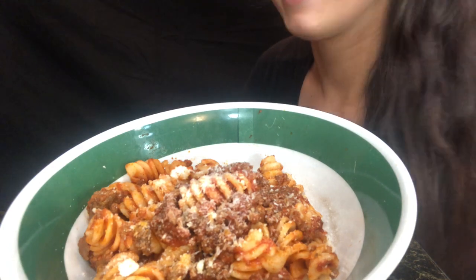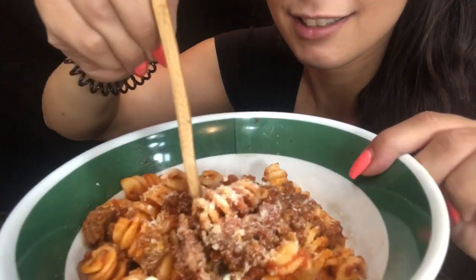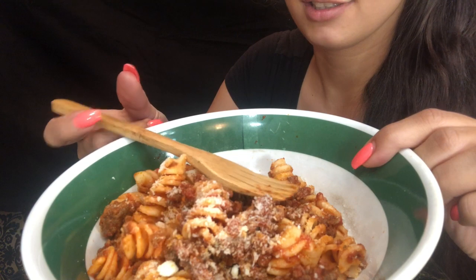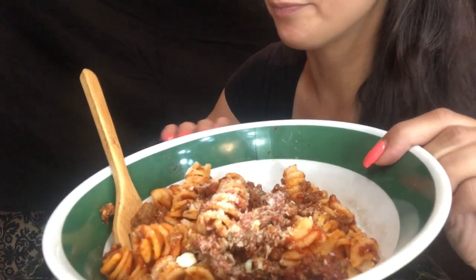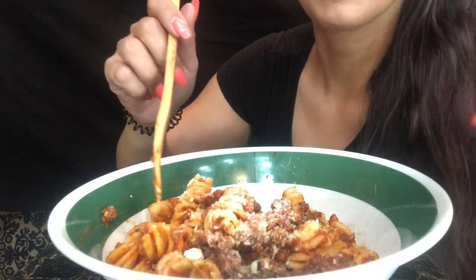Bon appetito! I'm just going to take this out — I wanted you guys to have a better view. I think it's just going to end up making a mess.